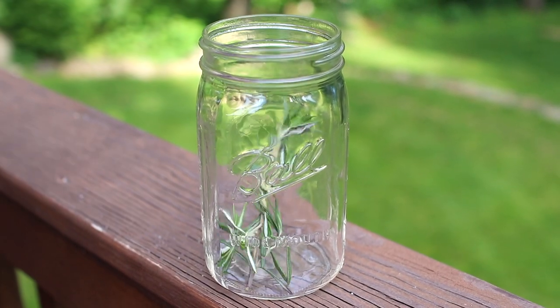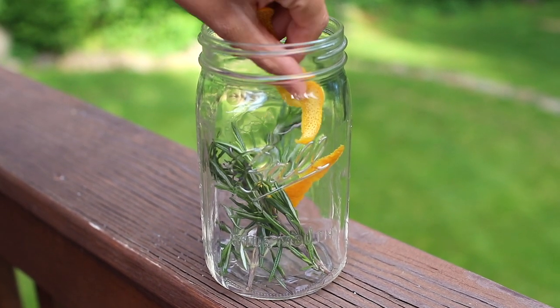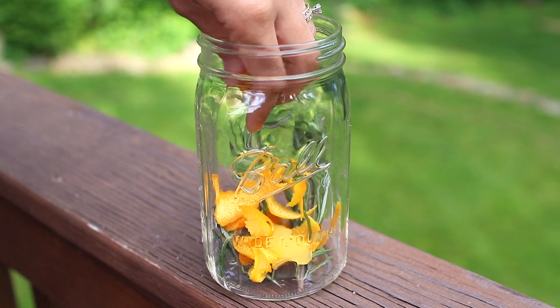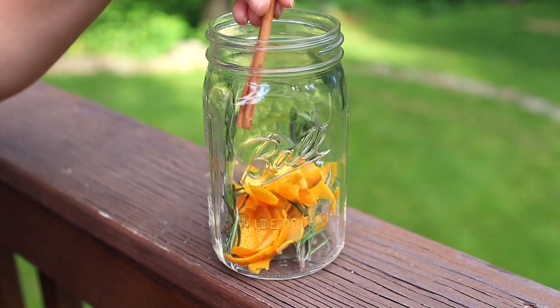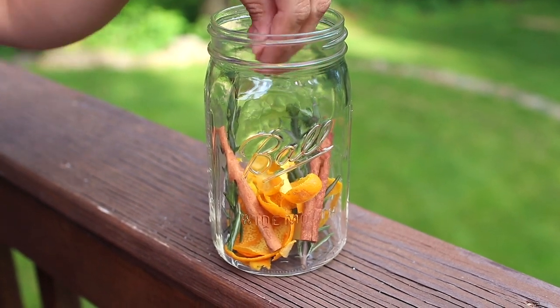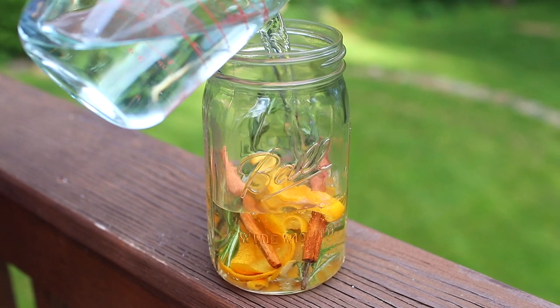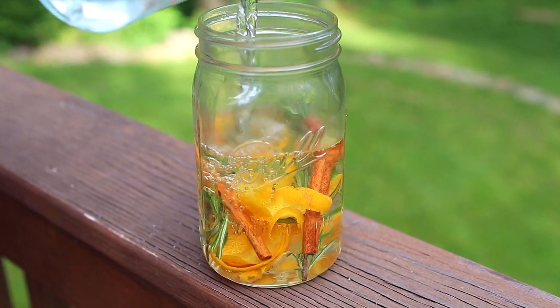Just grab a jar — any jar will do. I'm using a mason jar but you could use a washed out pasta sauce jar or whatever you have on hand. Inside you're going to put some rosemary, some cinnamon sticks, and some citrus peels. I'm using orange but you could use lemon, lime, whatever you have on hand. And to that you want to add hot water all the way to the top.